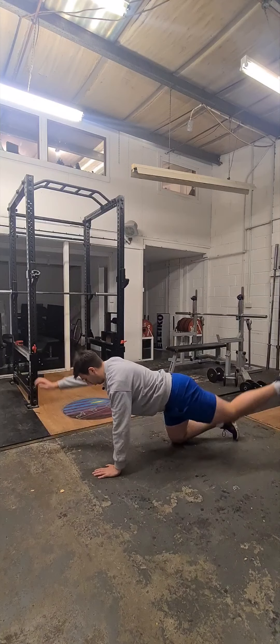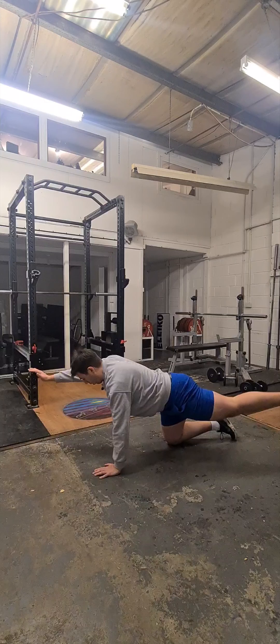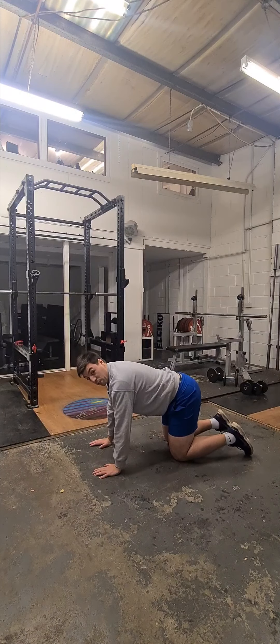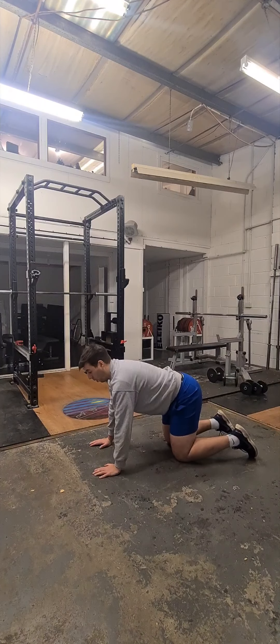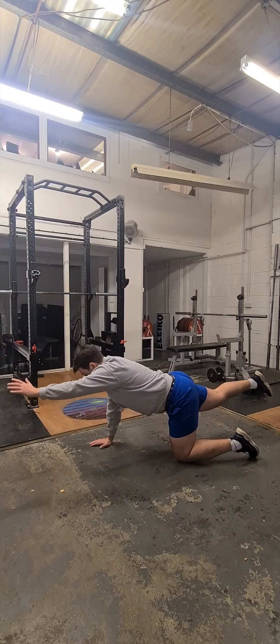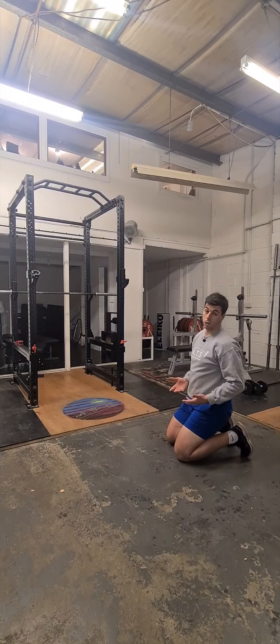We want to make sure it's nice and controlled, not just flailing around. Make sure we're taking our time — the abs are always on. And very much like the plank, we don't want this kind of thing happening. If you feel the lower back coming on, that just means that our abs aren't doing as much work.